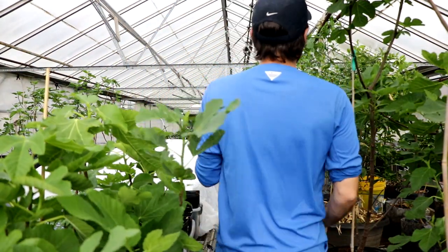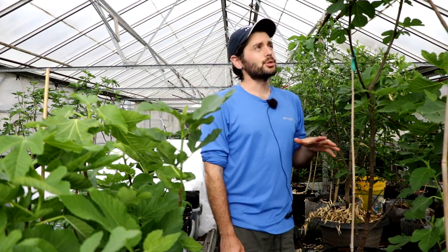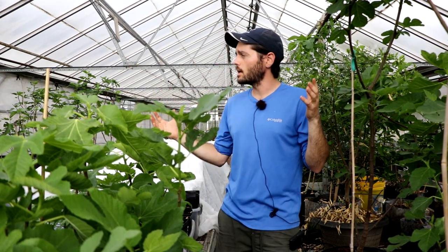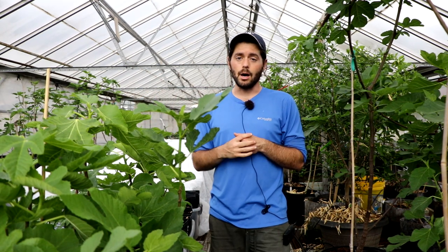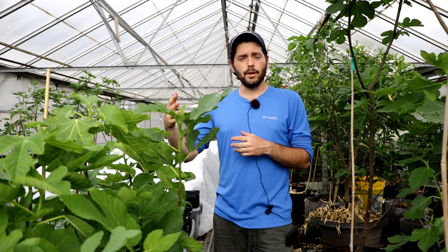All right everybody, this is Ross the Fig Boss. Today we're giving a little bit of a master class about growing figs in a greenhouse. As you can see behind me, I'm in this commercial sized greenhouse that a friend of mine, local farmer — his name's Chip, shout out to sherwoodseeds.com — has allowed me to use this space, and I've been able to learn more about growing figs in a greenhouse setting.